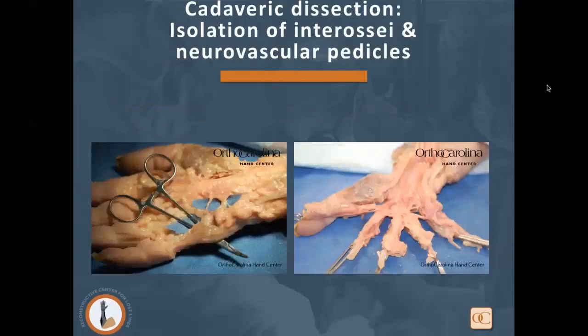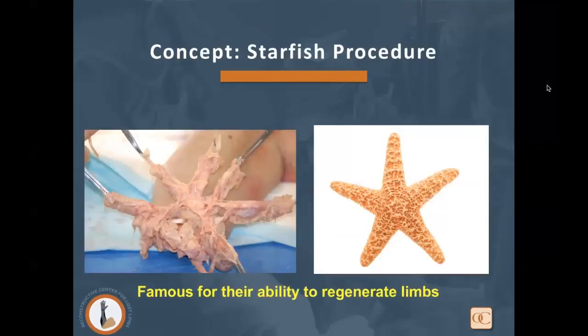We started with a cadaveric dissection, isolating the hypothenar and thenar musculature as well as all interossei on their neurovascular pedicles. On the right side of the screen, you see an image where we've removed all carpal bones and digits, maintaining only the interossei along with the superficial and deep arches and innervation. When we reflected those muscles with neurovascular pedicles under the dorsal aspect, this resembled a starfish — and coupled with the starfish's unique ability to regenerate limbs, we named this the Starfish Procedure.